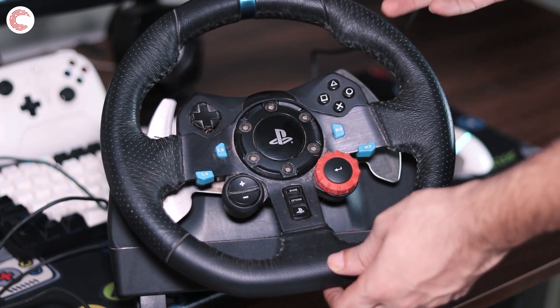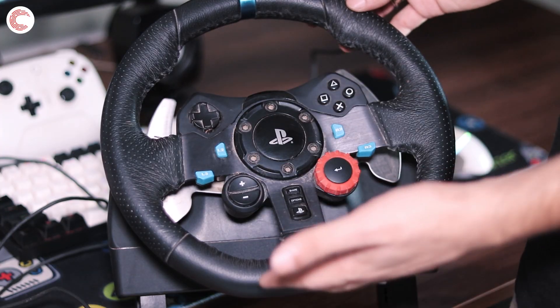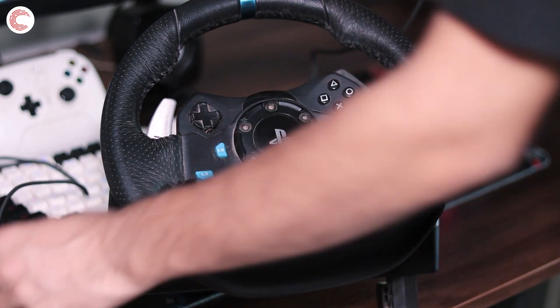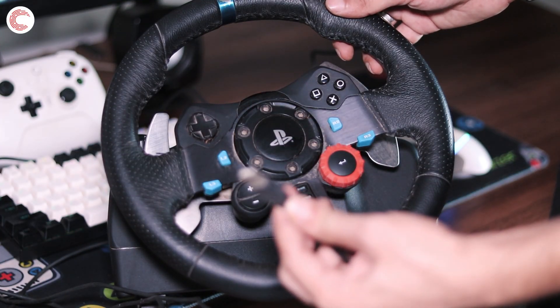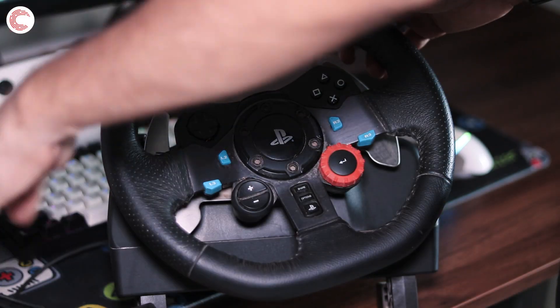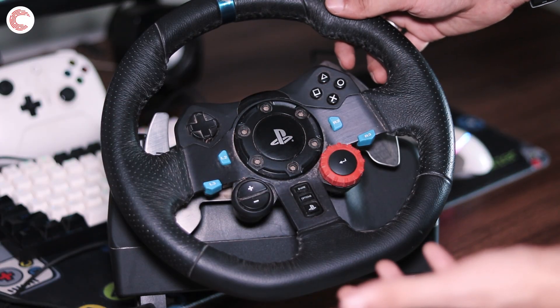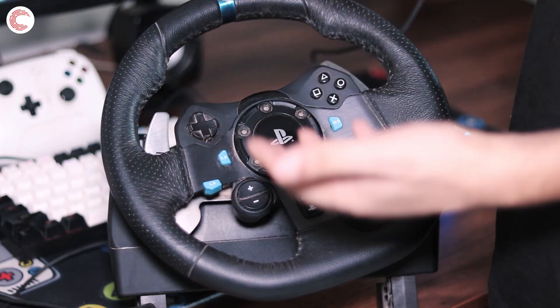So you've just gotten a new G29, G923, or G920 and you want to hook it up to your PC. Unfortunately, hooking it up isn't as easy as clamping this to your desk and just plugging the single USB connector into your PC. You're going to have to connect your external pedals, shifter, and power supply first.